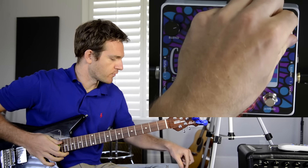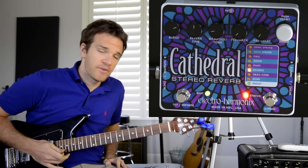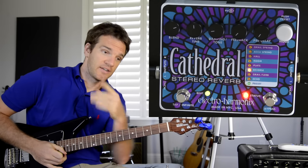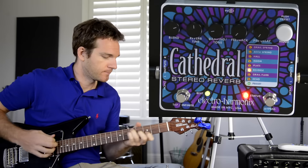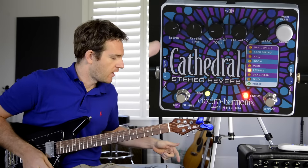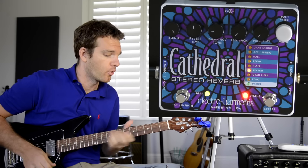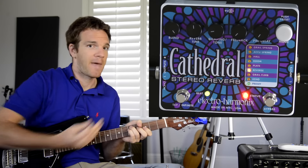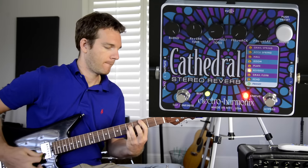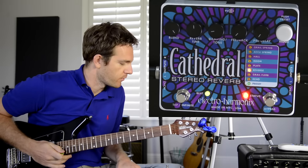The Reverse mode is really cool, especially as an atmospheric noise-generating effect. It takes the decay of whatever you play and reverses it, playing it back afterwards so you hear the inverse of what just happened. A cool atmospheric trick is to turn the blend up so you don't hear the original chord at all — only the backwards reversed nature of it. There's a lot of cool things you can do with the reverse function.